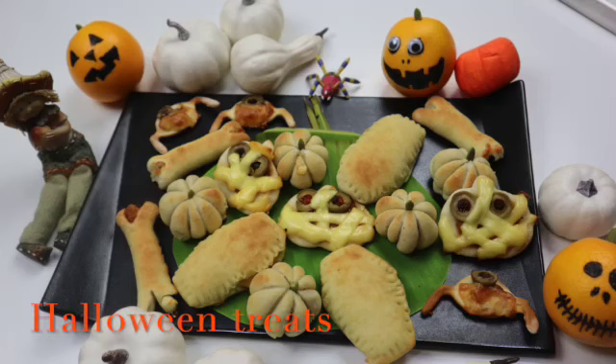Hey everyone, welcome back. Today I am sharing some savory snack ideas for Halloween treats. Making these treats is so fun and easy that even kids can help. And I hope you will find it useful. Now let's get started.